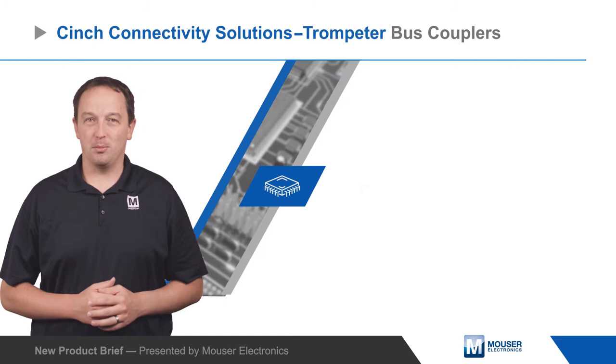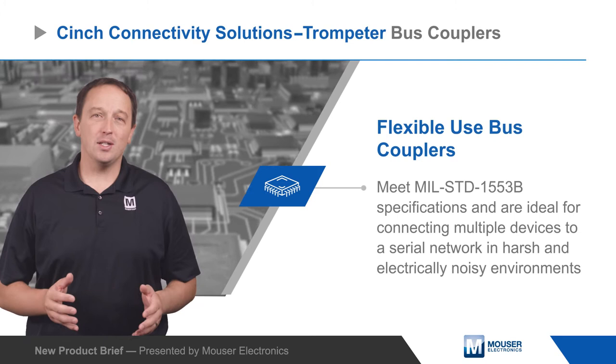Trompeter bus couplers from Cinch Connectivity Solutions meet MIL-STD-1553B specifications and are ideal for connecting multiple devices to a serial network in harsh and electrically noisy environments.